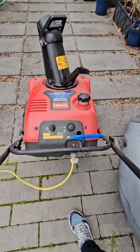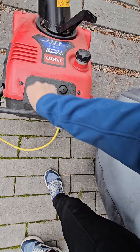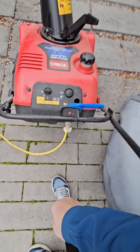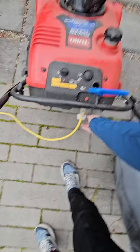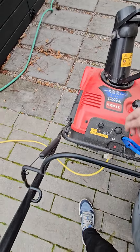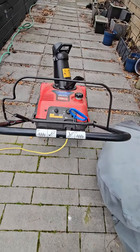Pull the lever back, press this, turn it on — that's it, and that's how you start the snow blower.